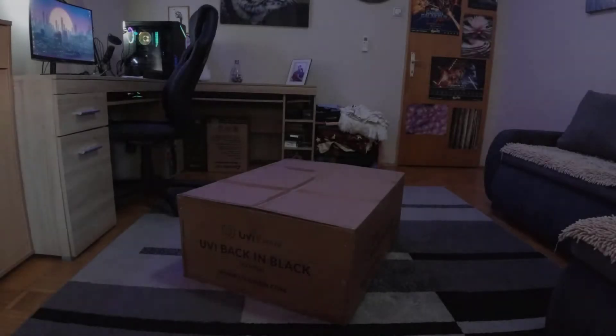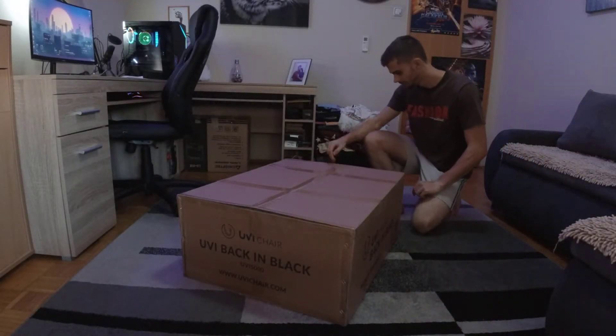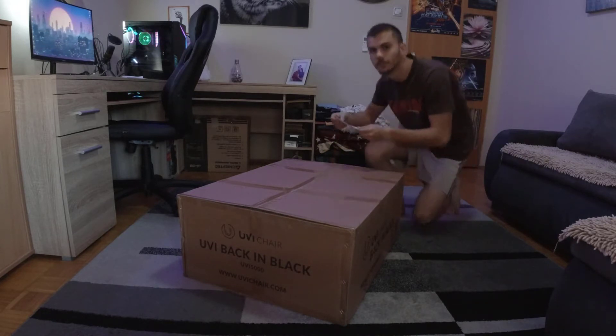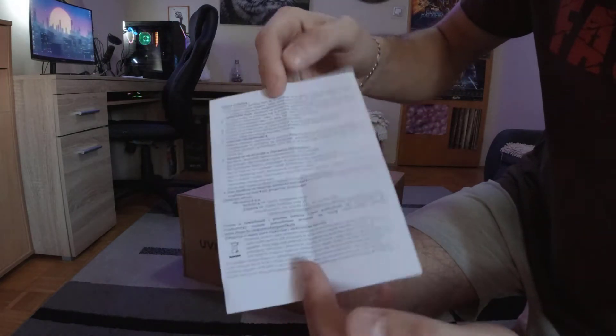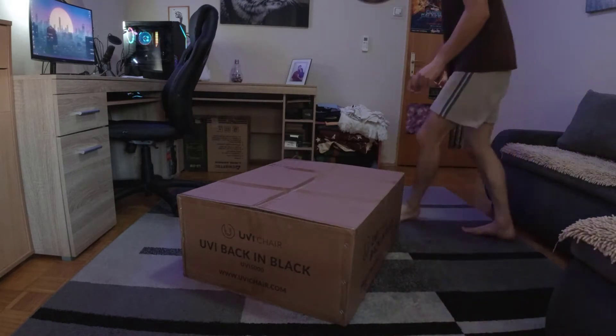Alright guys, let's unbox this chair. The first thing I noticed on the side of the box is a 24-month warranty along with a 14-day deadline for returning the chair completely for free in case you don't like it. That's pretty cool.